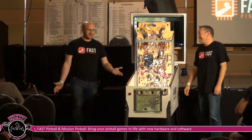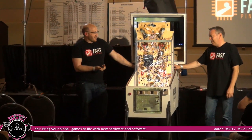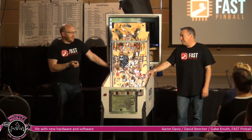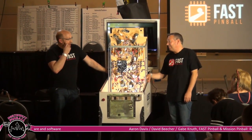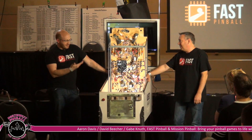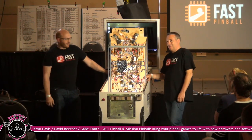Hello. Thank you for coming out to see Fast Pinball and Mission Pinball show off what we've been working on with tools and software to create new pinball games. We're waiting for Gabe Knuth with Mission Pinball, who's en route after a couple of flight delays. I'm Aaron Davis, and I'm Dave Beecher. We've been working for probably a couple of years now on our Fast Pinball hardware, and what we have here is stuff back from actual production — it's a big exciting time for showing off what we've done.